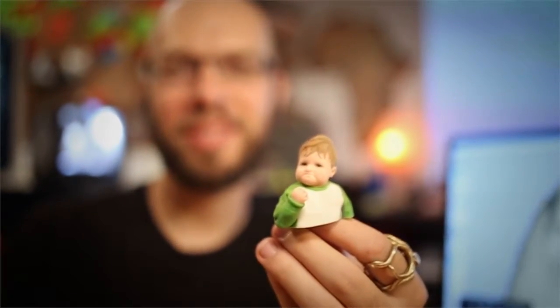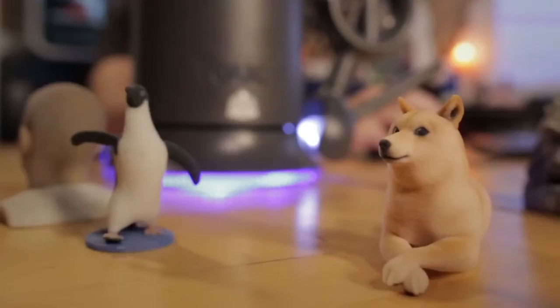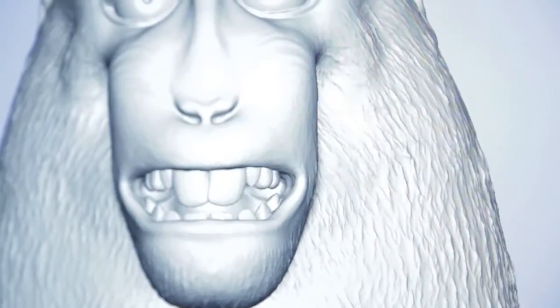I'm Ryan Kittleson. I'm a digital designer, 3D modeler, sculptor, artist. Designers are always looking for ways that they can interface with their creations more directly, and also ways that they can exaggerate or slightly make the image even better.